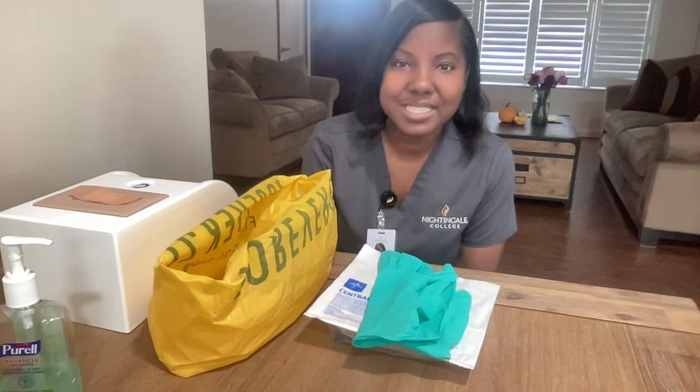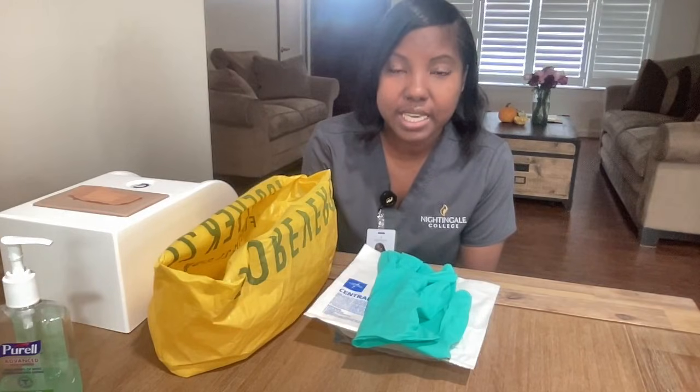Hello, my name is Michelle Nguyen. Today I will be demonstrating the dressing change with sterile technique skill.